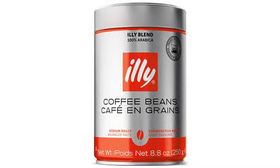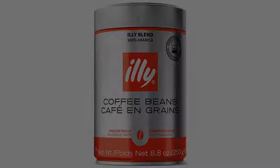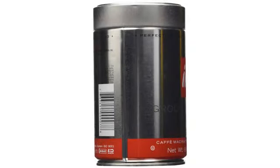We only drink coffee about twice a week, so this container allows us to have nice fresh coffee throughout the entire package. Opening the can always releases that great coffee aroma.